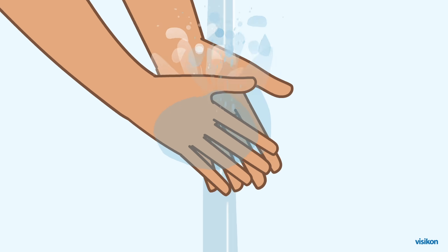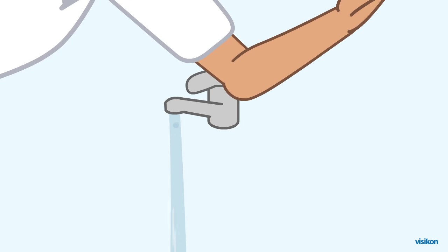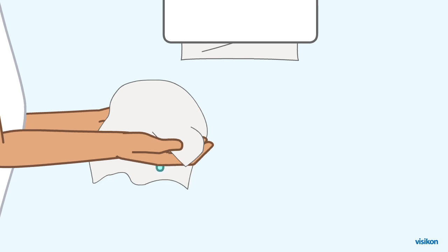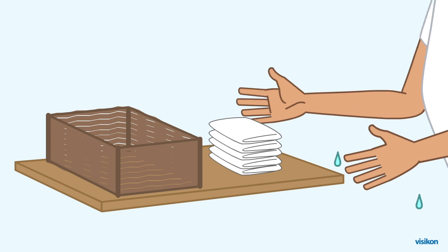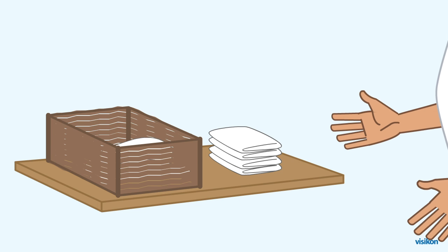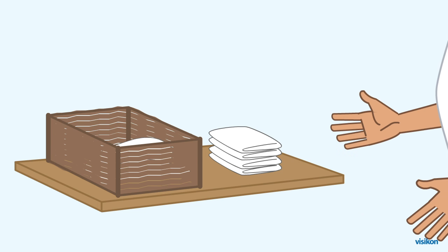Rinse hands with clean running water. Close the tap with your elbow. Use a paper towel to dry hands. If not possible, use a clean towel, but make sure the towel is clean and has not been used by you or others before.